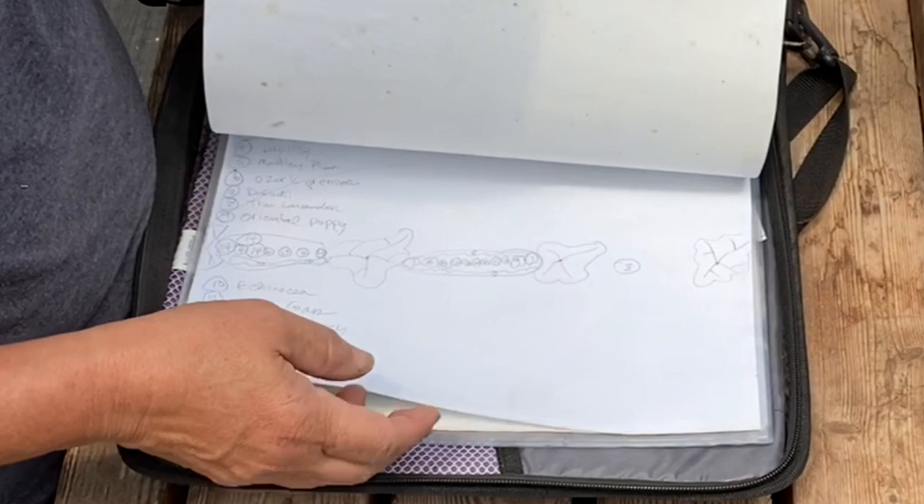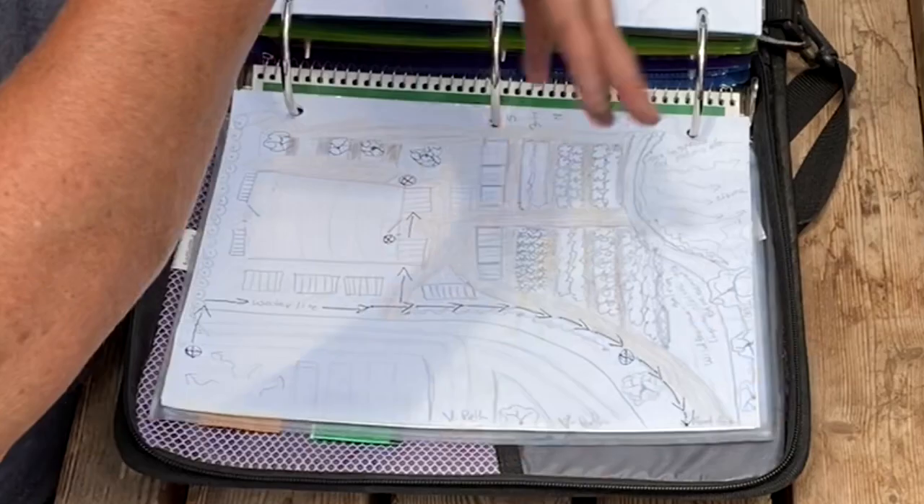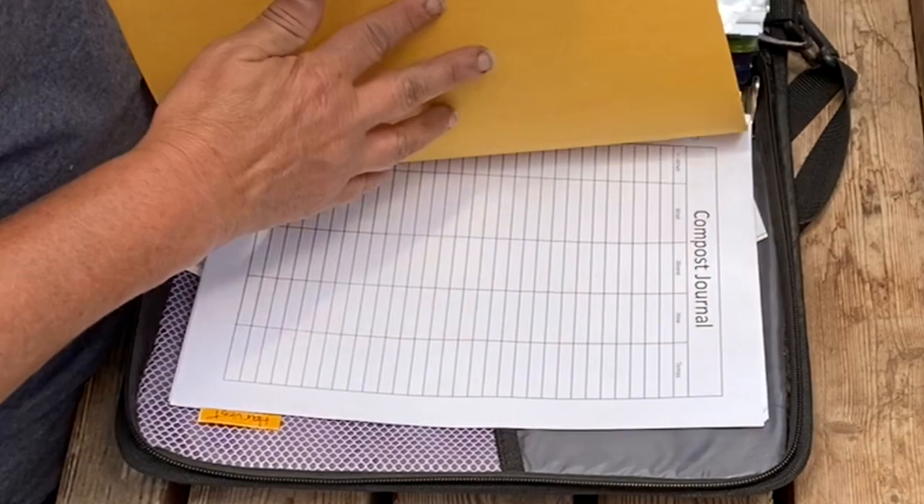This was all in an artist's pad and I pulled these out because I was always looking for this information and had to go back to several different places to find it. I have some extra baseball card holders in case these others get filled up. I also have a compost journal, and then I also have a harvest journal.